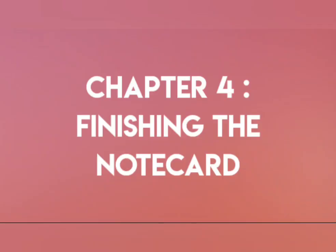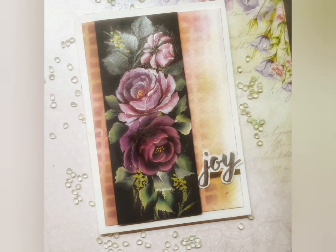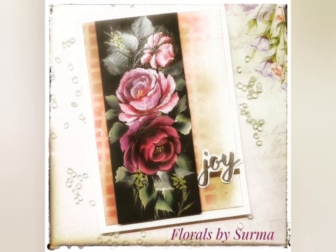Let's have a look at the elements which we have now. The first one is the white note card. The second one is a pink and green background paper. The third is the painted panel along with the joy sentiment to match. I put all of them together and this is how it looks. That's a wrap on today's project.